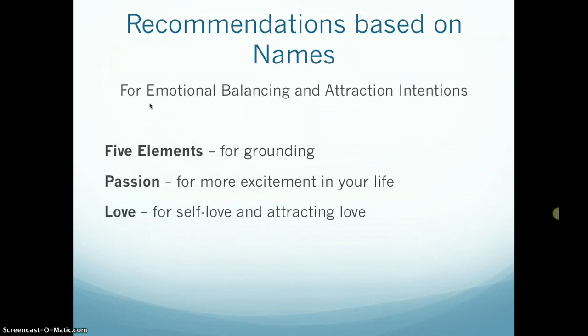For emotional balancing and attraction intentions, five elements is really good for grounding — if you tend to have a lot of emotional ups and downs, this would be a good choice. Passion is for more excitement in your life — not necessarily romantic passion, but if you're working at a job and not really inspired, it can help you feel more energized. The love bottle is for self-love and attracting love, with a great energy to help you be kind to yourself.